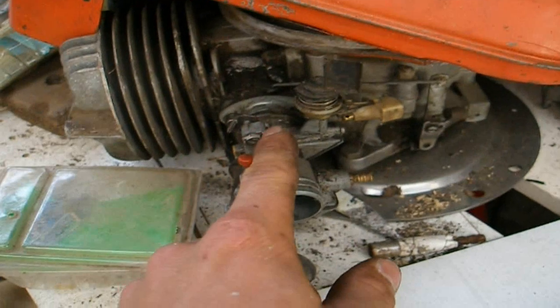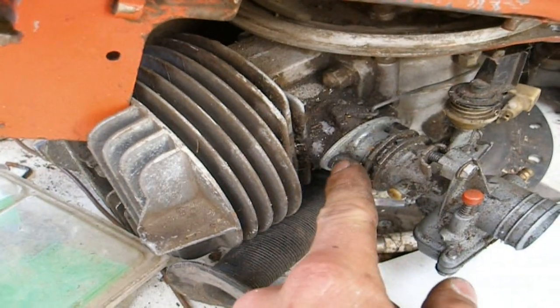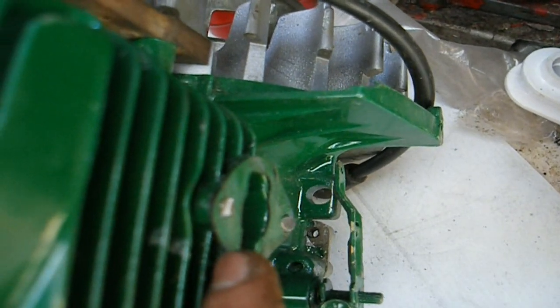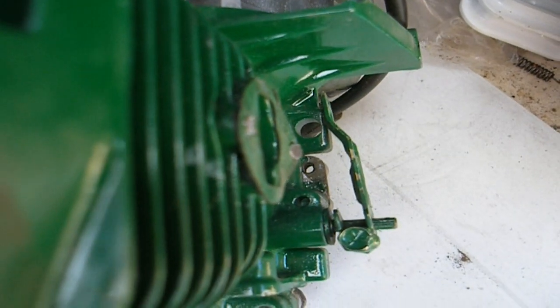You can actually see it on this engine here — that's the carburetor and that there is what we're talking about. So there's a little gasket in there and if that gets an air leak, well, you can have problems with that.